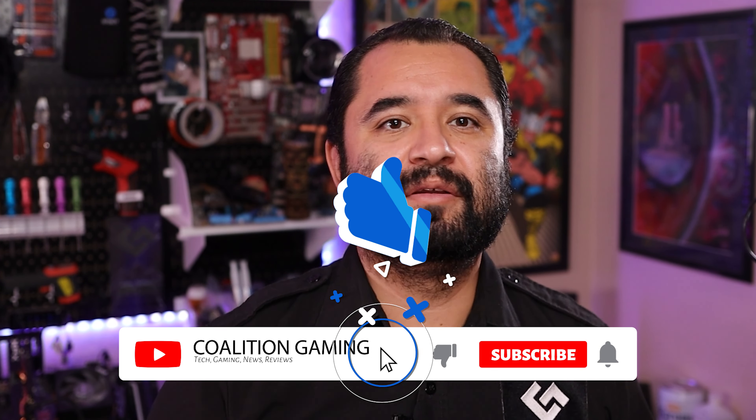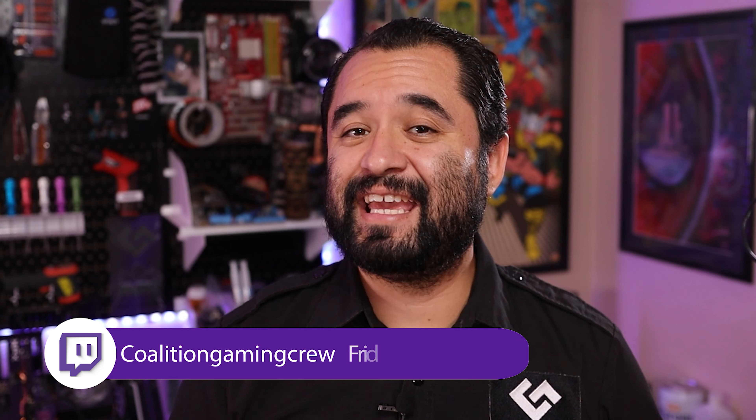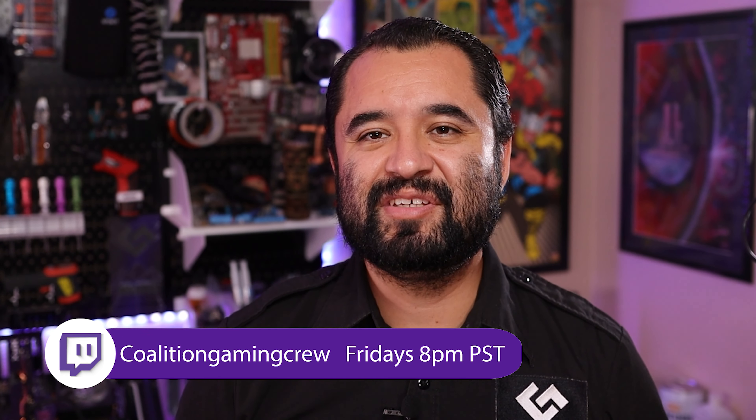What would you put together with a $300 budget? Would you have done anything differently in this build? Drop a comment down below and let's talk about it. If you like this video, hit that subscribe button and that bell so you don't miss a single upload. I stream to Twitch every Friday at 8pm Pacific at twitch.tv/coalitiongamingcrew, so feel free to stop by, drop a follow, and talk about this video or anything tech-related.